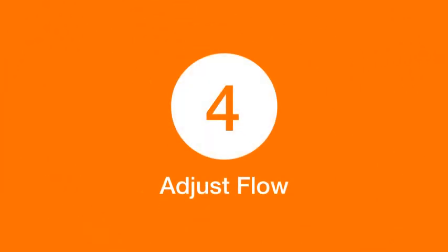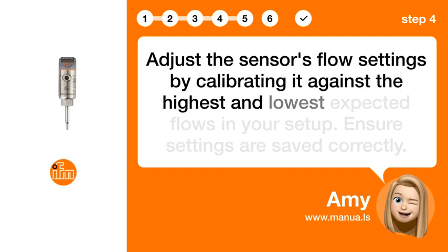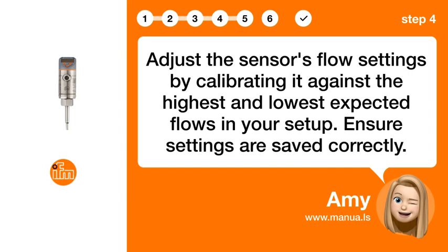Step 4: Adjust flow. Adjust the sensor's flow settings by calibrating it against the highest and lowest expected flows in your setup. Ensure settings are saved correctly.